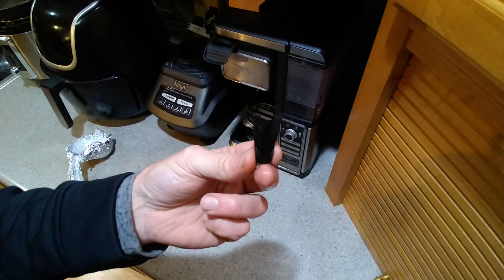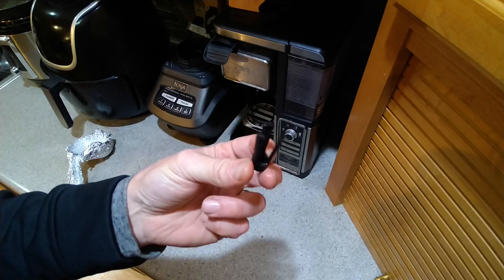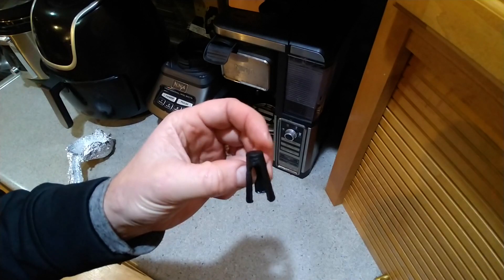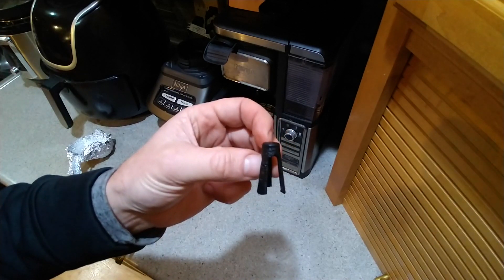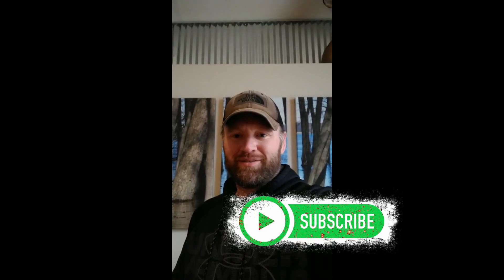I'll put a link to the Thingiverse file for anyone who might need this part — it's free. If you happen to need a Hummingbird transducer clip, it'll be there for you to make on your own. If you're enjoying this content, please like and subscribe — I'd appreciate it, thank you.